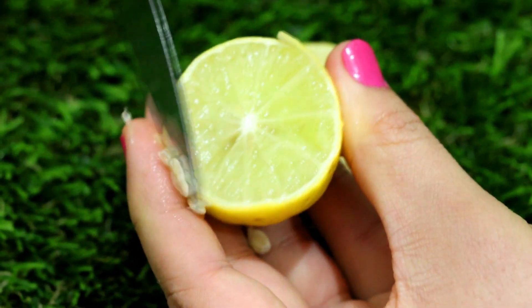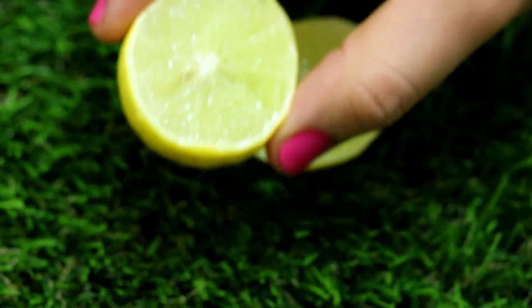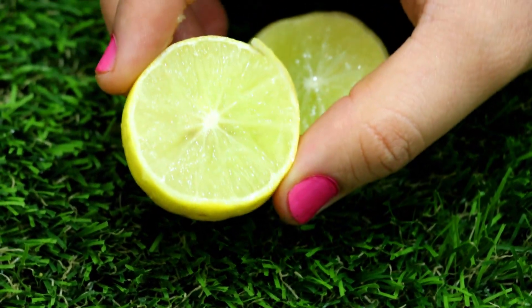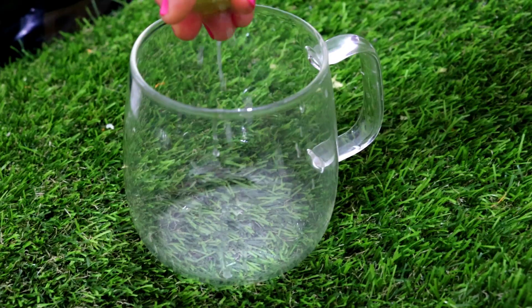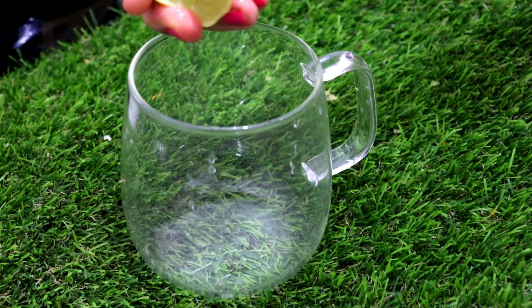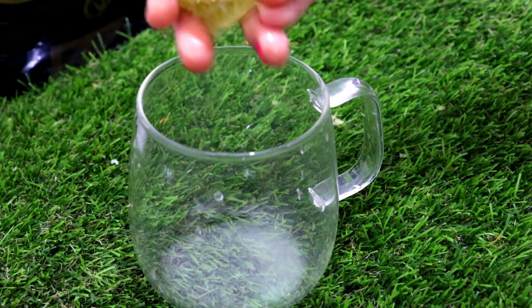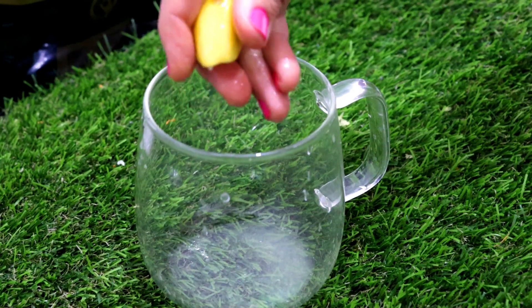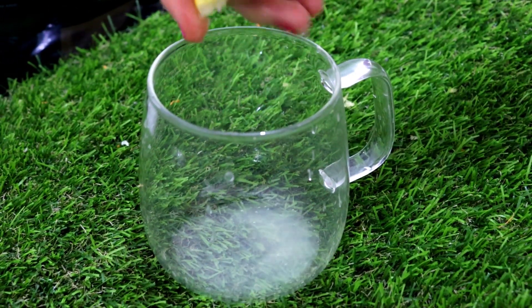Now, when you prepare lemon water, you have to be careful about lemon seeds — we do not consume them. You can remove lemon seeds with the help of a knife. And we don't boil lemon directly in the warm water. This is the most common mistake that many people make. Our lemon water gets prepared, but we don't get the benefits of it, and it can also turn into something harmful.